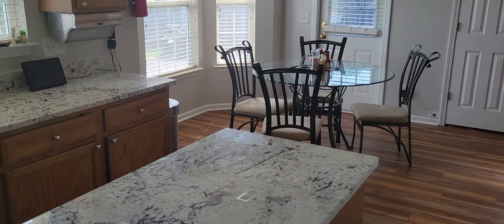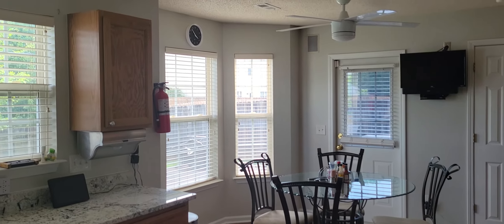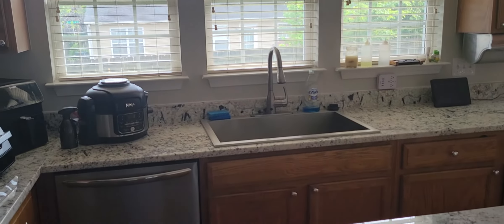This is what my kitchen looks like after the remodel. I promise, guys — back to cooking now. It's Cooking with Doug, and we out.